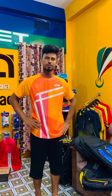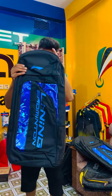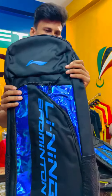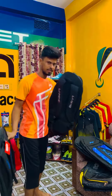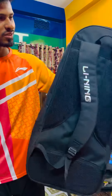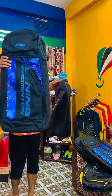Assalamualaikum, welcome to Brothers Badminton video. Alhamdulillah, I have a little backpack here. This is a linear full backpack. This is the same bag I used to use. Alhamdulillah, everyone is fine, I will just tell you.